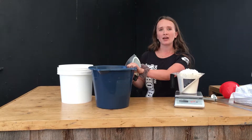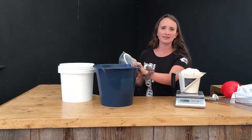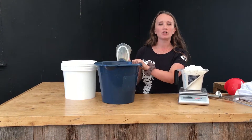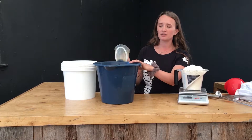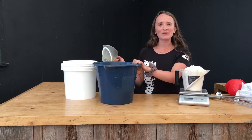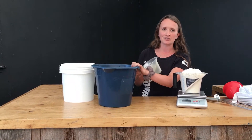If we do it the opposite way, milk replacer can get stuck in the bottom of the bucket and make it a hassle for mixing. I'm going to add 2 litres of hot water. We want to make sure that the water is hot to ensure easy mixing and so that all the powder can be broken up. But we don't want our water to be over 60 degrees Celsius, or else it could denature the proteins found in the milk replacer.